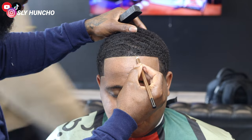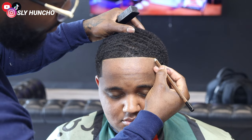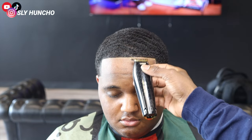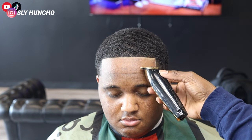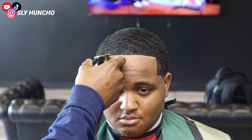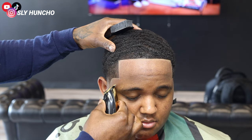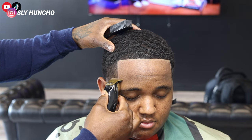I'm just lightly drawing across his hairline using the tip of the pencil, not too hard. Then I brush it in first just to blend it in some more, and I go over with my clippers — getting that C right.